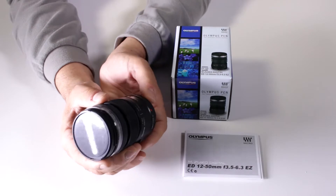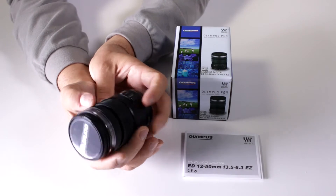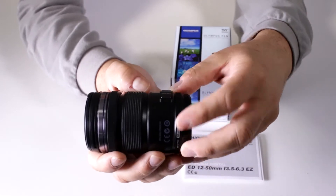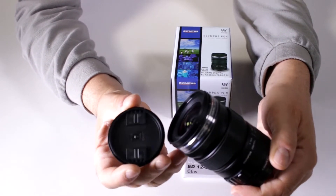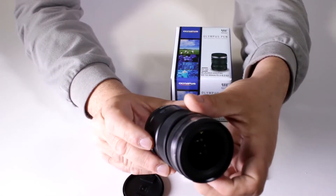The EZ designation means this lens zooms electronically. You also have control buttons on the side — a function button and a macro button. It has a standard 52 millimeter filter thread diameter, so you can use great UV and CPL filters with it.